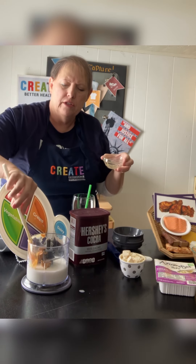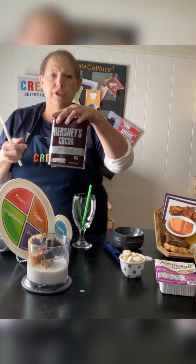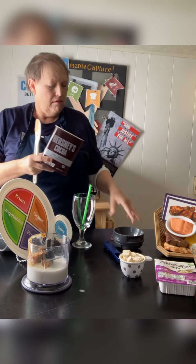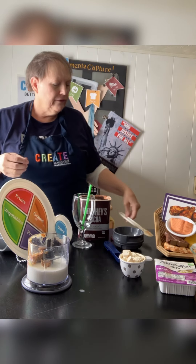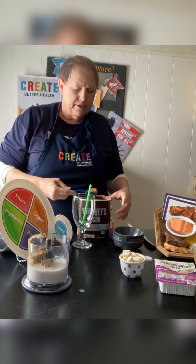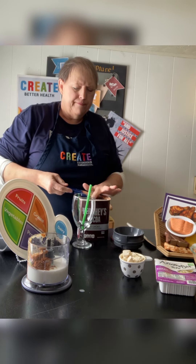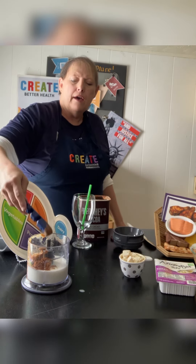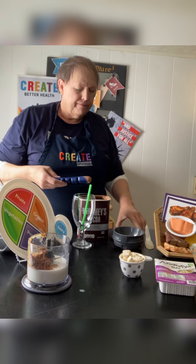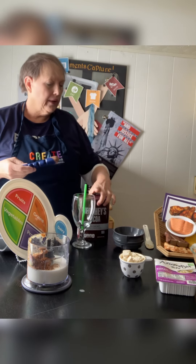Just a teaspoon or so of sweetener. Then we're going to do two tablespoons of cocoa powder. You could make this a different flavor if you wanted — just with bananas or another fruit instead of cocoa powder. Level off your cocoa powder using a spoon or the flat edge of a knife.